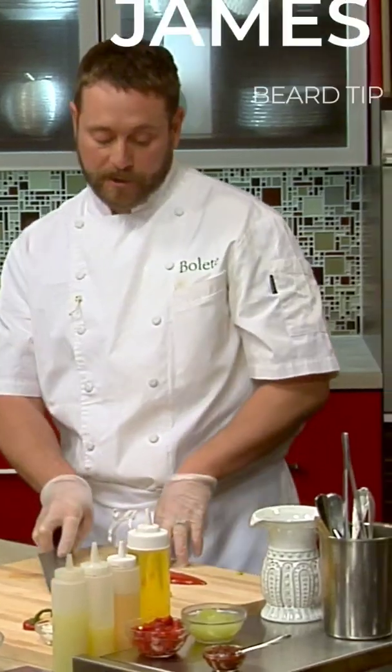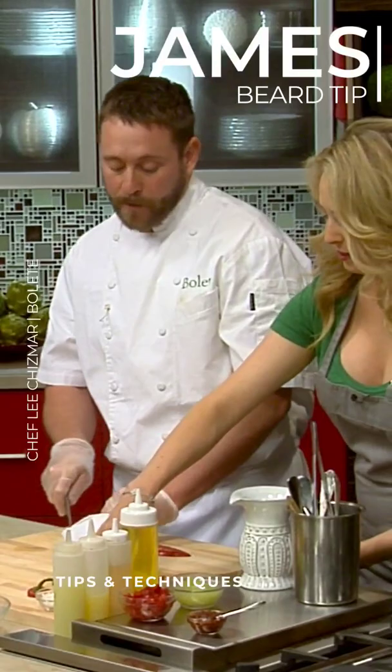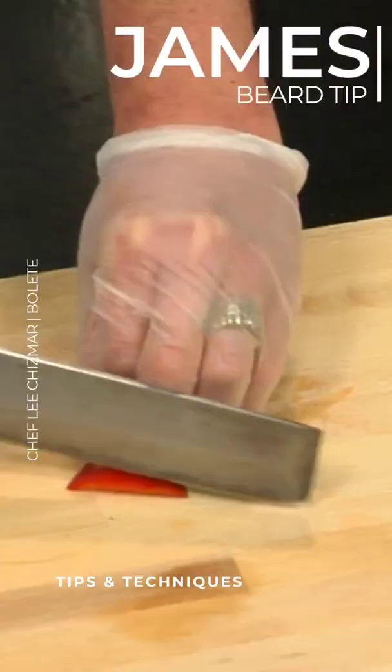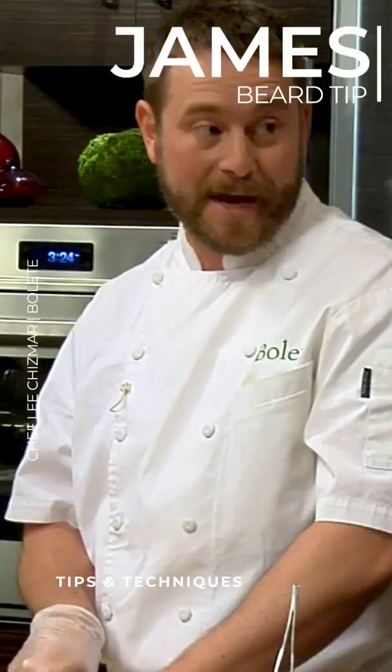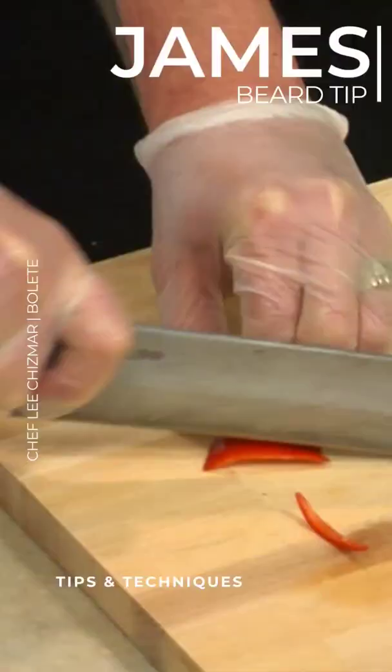I'm actually going to use my knife to slice these as thin as I can. We're just going to do something I call the back slice, which is where we're allowing the knife to do the work as opposed to pushing it forward. Oh, you taught me that last time, and I've been using it ever since. It's fantastic. It is an invaluable lesson.